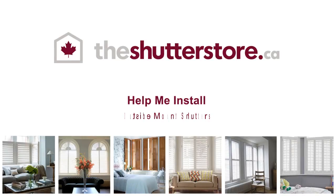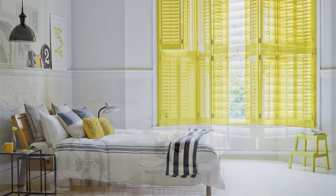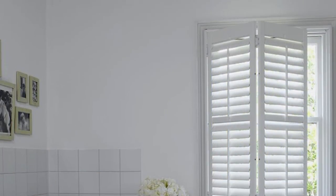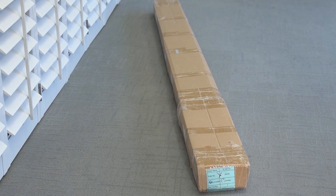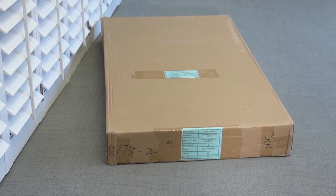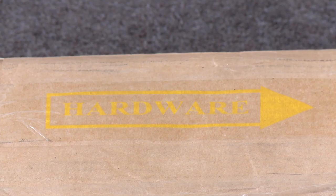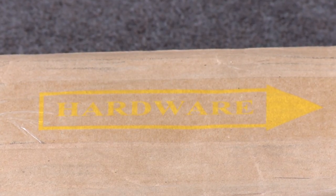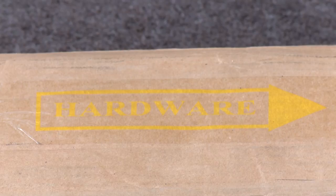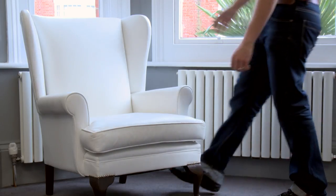Help me install outside mount shutters. Your shutters are designed for DIY installation, so they are really simple to fit. Depending on the configuration you've ordered, you should have received long boxes containing your shutter frames, larger boxes containing your shutter panels. Look out for a sticker like this on the long boxes — it means you'll find the hardware for all your shutters inside this box.